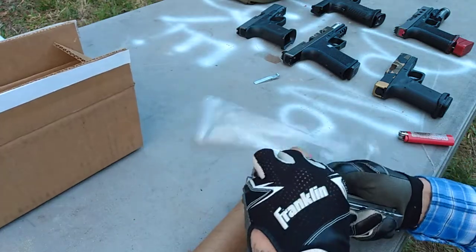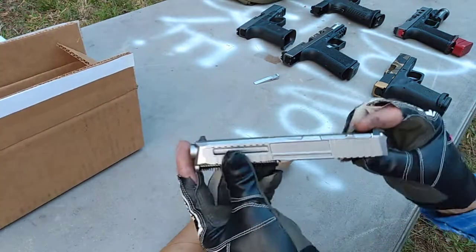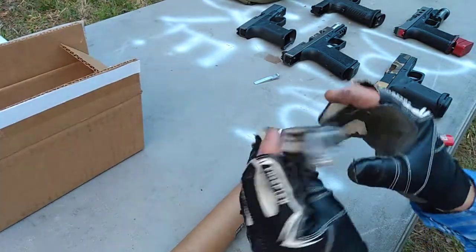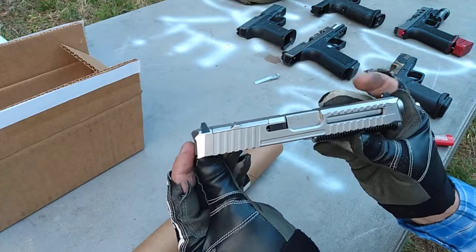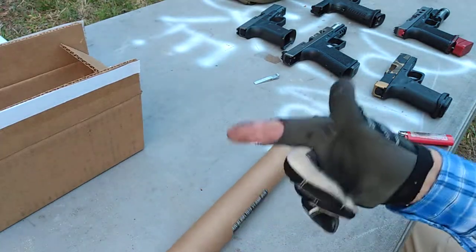Next couple of days we'll get this put together, and I'll come back to y'all with another video to let y'all know how the progress went. That's the LTD-19 V1 by Lone Wolf. Y'all stay safe, keep shooting.